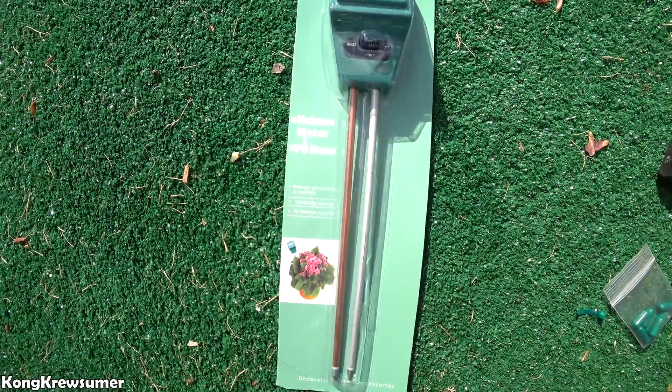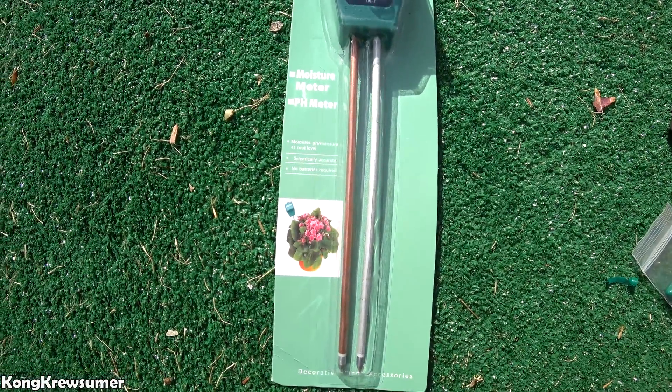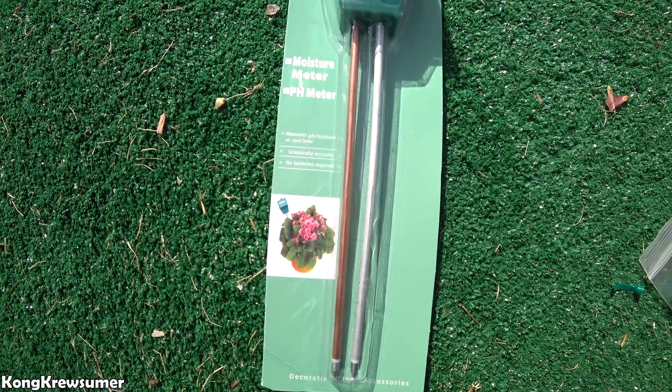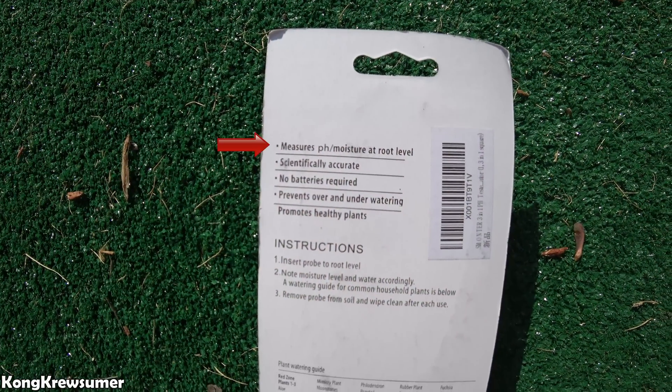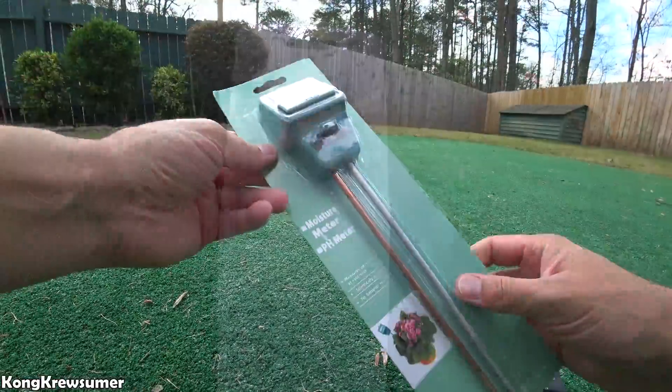So here's the prong meter. You can see it's a moisture meter and it has a pH meter as well. It says it's scientifically accurate and no batteries are required. Here's the back — it says it measures the pH at a root level, it's scientifically accurate, no batteries required, prevents over and under watering, and promotes healthy plants. The instructions say to insert the probe to root level, note the moisture level and water accordingly. They also give you a guide and remind you to clean the probes after each use.